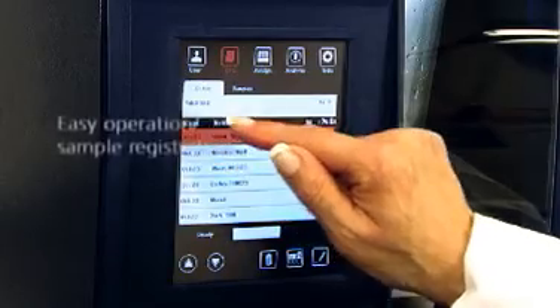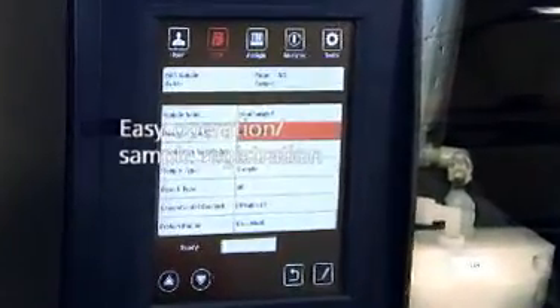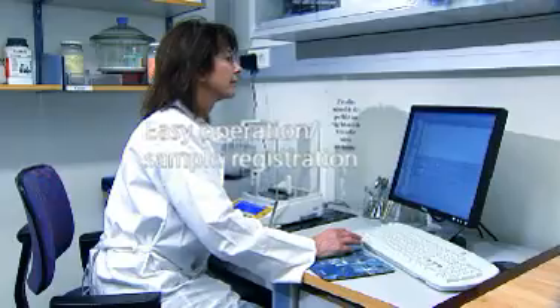Select a program using the touch sensitive color display and register a batch with sample identification and weight. A more convenient way to register samples is via the PC software, Compass.